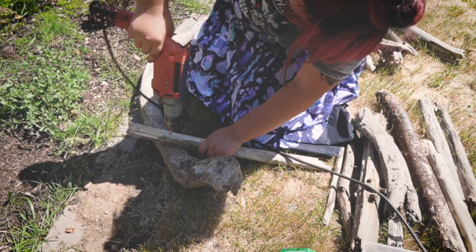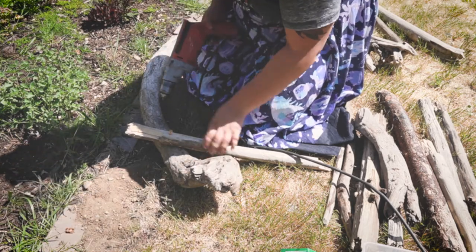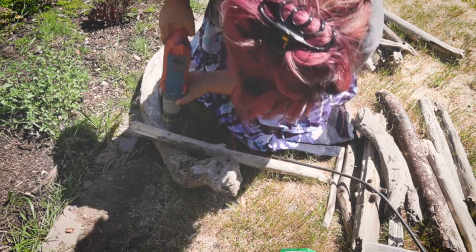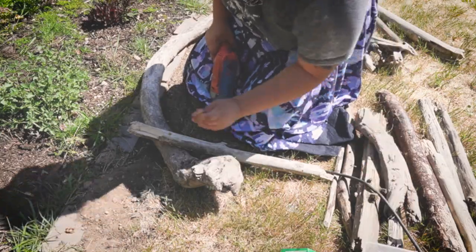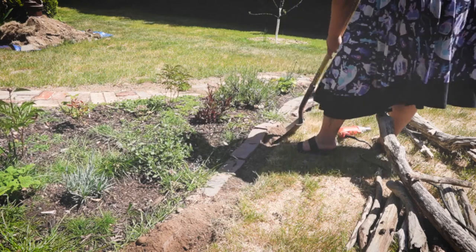Next, I attached driftwood fence poles that I'd stake into the ground to secure my fence. I wanted to build this fence in an organic, whimsical way, just like the material I was using, so my plan was to attach poles to either end and then add more vertical sections of fence as I went. I dug holes where these poles met the ground so I could bury them to keep the fence stable and secure.